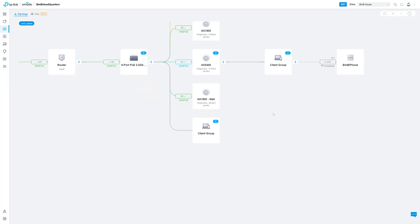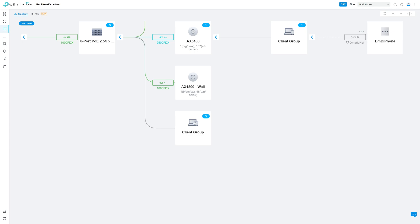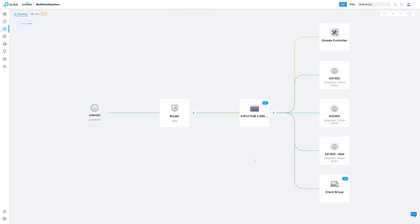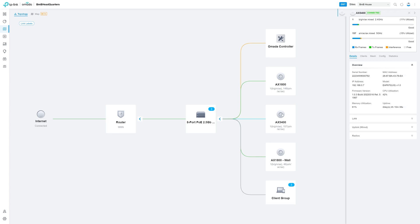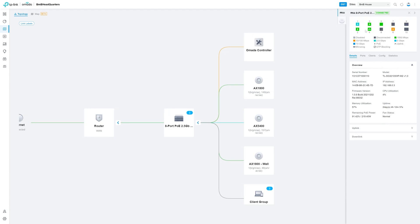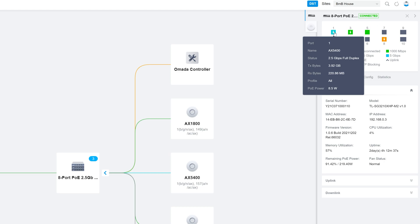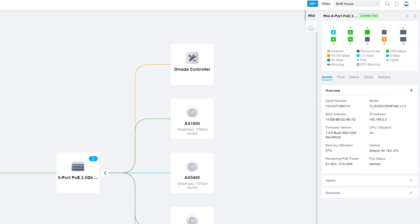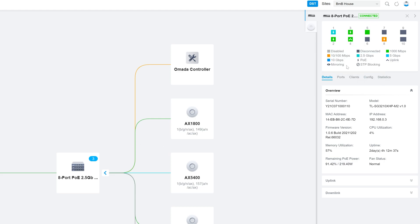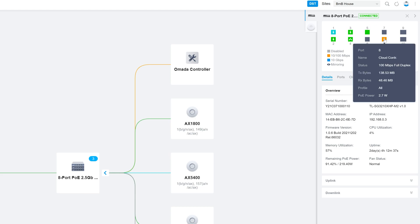Next up, we have the devices themselves. With Omada, you can hover over them and it breaks everything down into nice, solid, easy-to-read white boxes that give you an icon and a little information about the device. You can click on a device and a right-hand panel pops up with more information. If you click on a switch, it'll show what ports are doing what, how much PoE power it's serving or has available, and what devices are on which ports. It gives you very quick information without leaving the topology screen, and you can still view and make changes to certain things for every device.